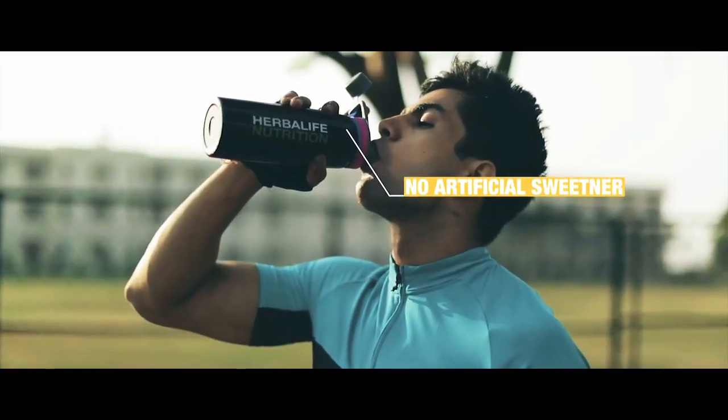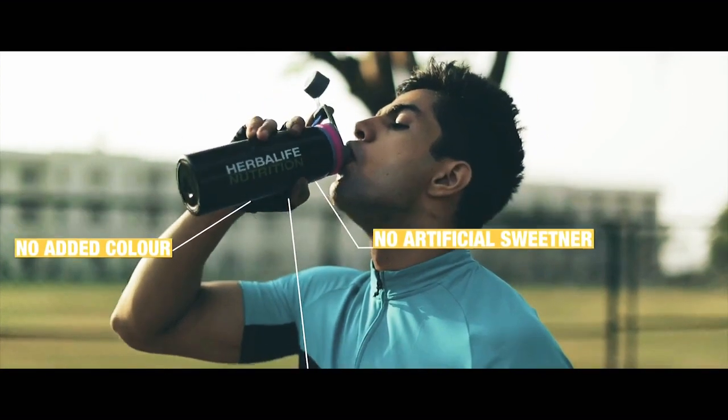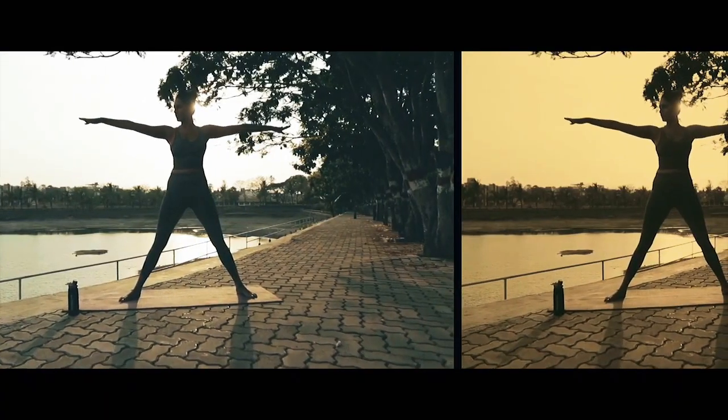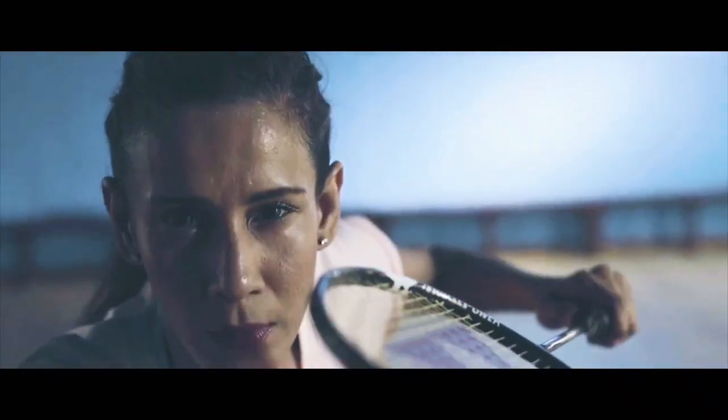It contains no artificial sweeteners, artificial flavor, added colors or preservatives. Staying fit is now even more fun. With Herbalife 24 Rebuild Strength, which contains non-GMO ingredients and is clean of all banned substances, you can unlock the strength to work out, recover and repeat with the power of protein.